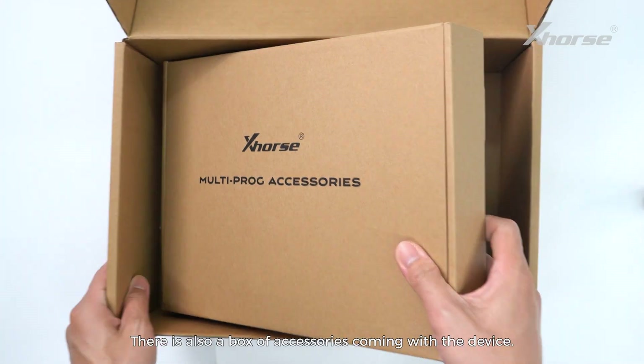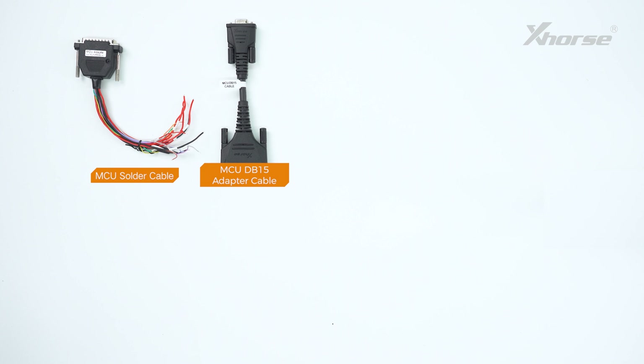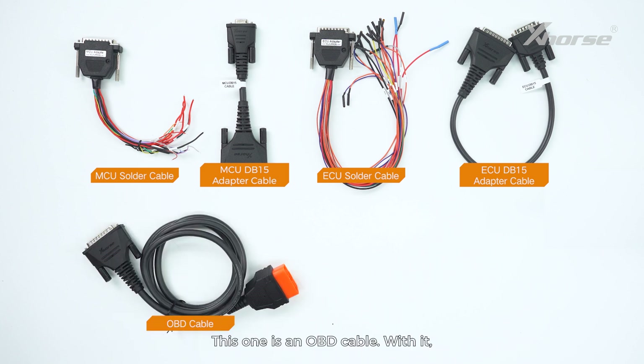There is also a box of accessories coming with the device. Open it and you will see a large package of cables. This one is the MCU solder cable, which is used to read and write MCU chip or automotive module data. Then you'll see an MCU DB15 cable, which is used to read and write automotive module data with a solder-free adapter. This one is an ECU solder cable used to read and write ECU and other module data. Here is an ECU DB15 cable, which is used to read and write ECU and other module data with a solder-free adapter. This one is an OBD cable — with it, we can connect the vehicle OBD port and the device to directly read and write ECU and other module data.